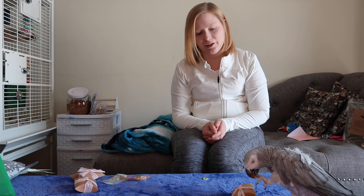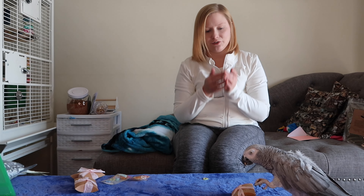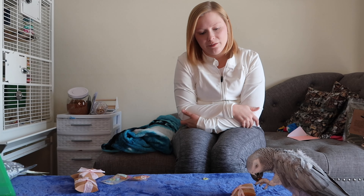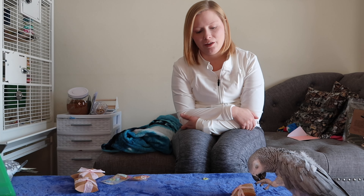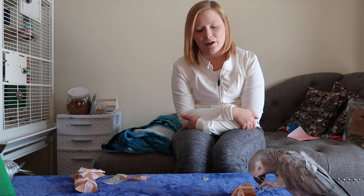These foraging toys — the boxes — are great because they keep the birds busy and make them work for their treats. Like I've said before, in the wild birds don't just get a bowl of food given to them; they have to look around and work for it. So this recreates that natural foraging behavior in your domestic environment for them.